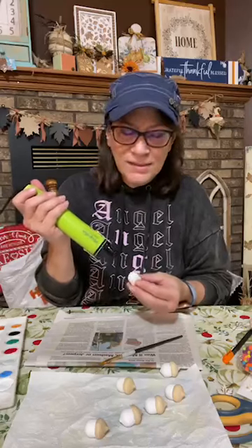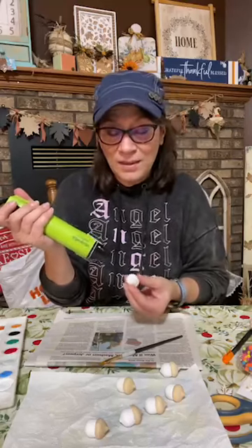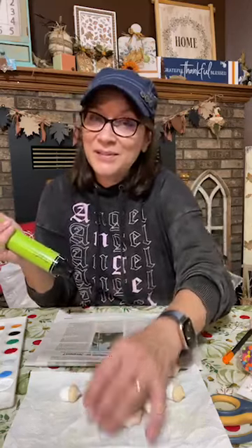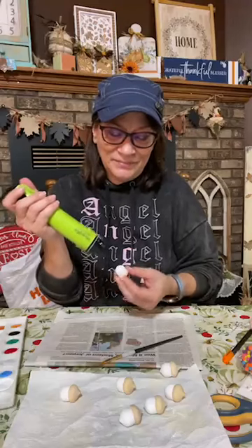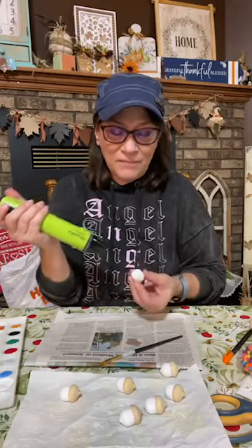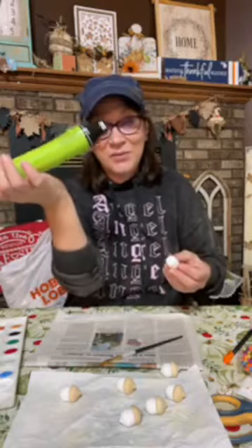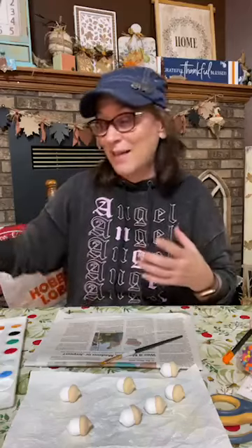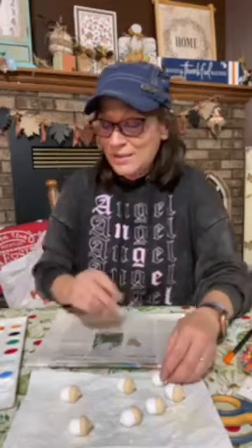That is a heat gun from Magnolia. I'm a creator of Magnolia. As I said, we're going to have a mystery hostess party — I haven't done one in a couple months. So I'm going to do each hat a little bit different. Let's do a red one. I think I could get away with one coat for each one.